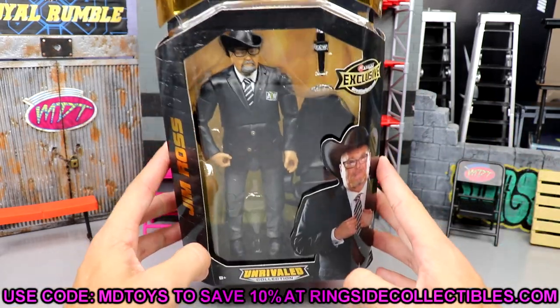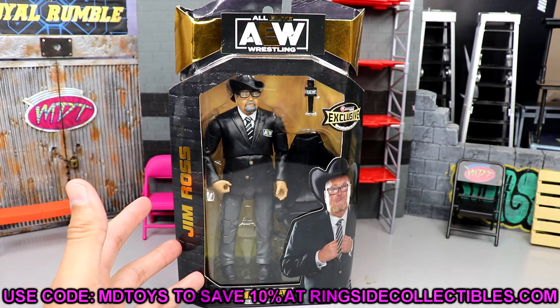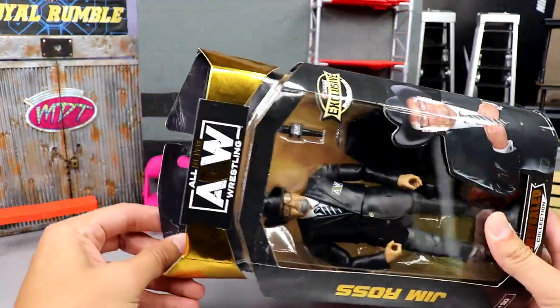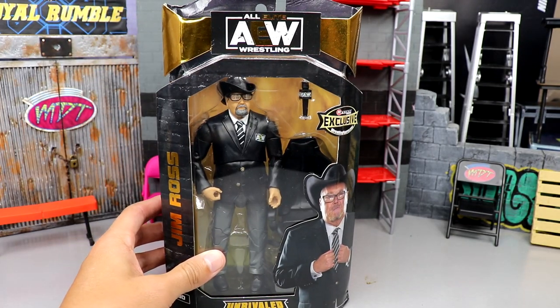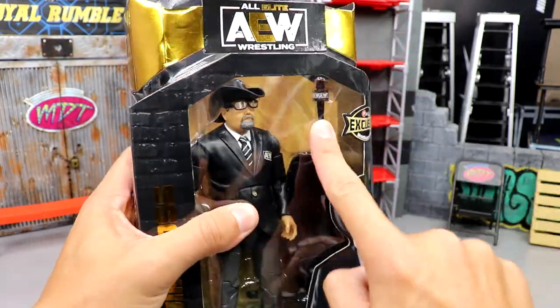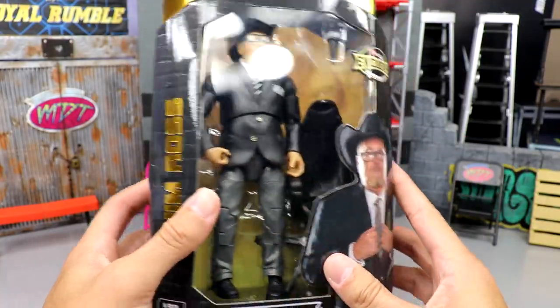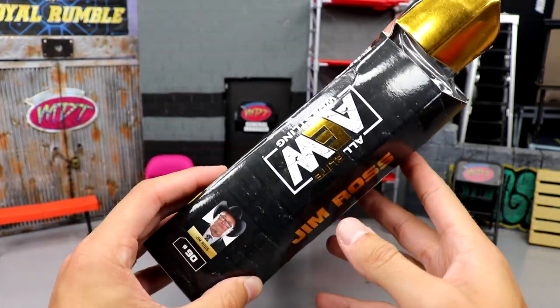This figure is a Ringside Exclusive. If you'd like to grab it, you can do so over at Ringside Collectibles where you can save 10% using code MD Toys. When it arrived in the mail it was beat to hell, but I'm opening it anyway. Here's Jim Ross in the package — you can see the front viewing window. Down the side you've got a nice picture of JR, Unrivaled Collection number 90, the AEW logo, and a great image of him.